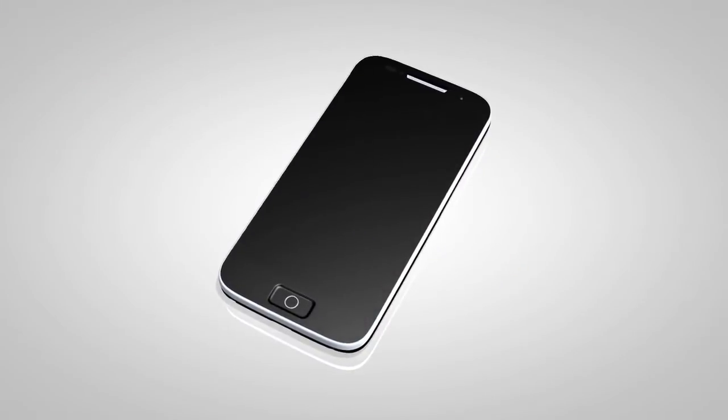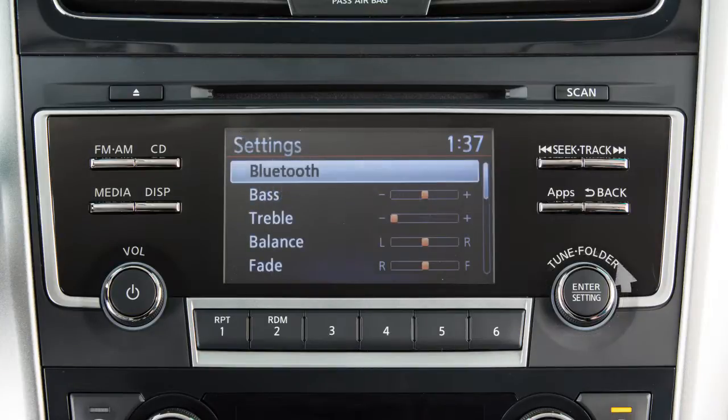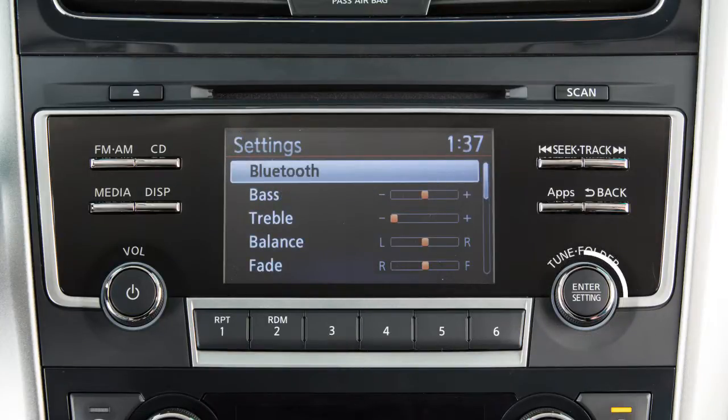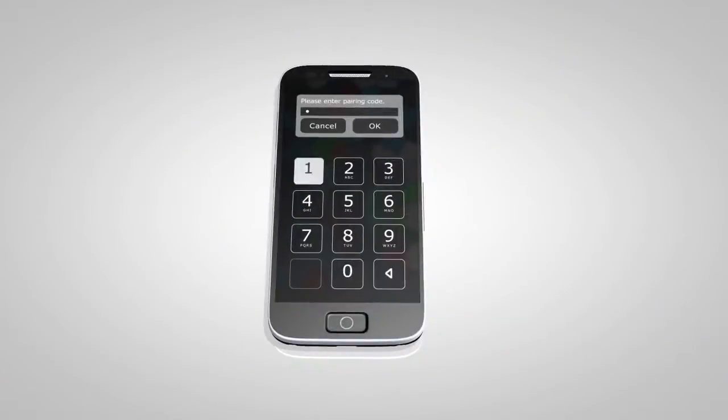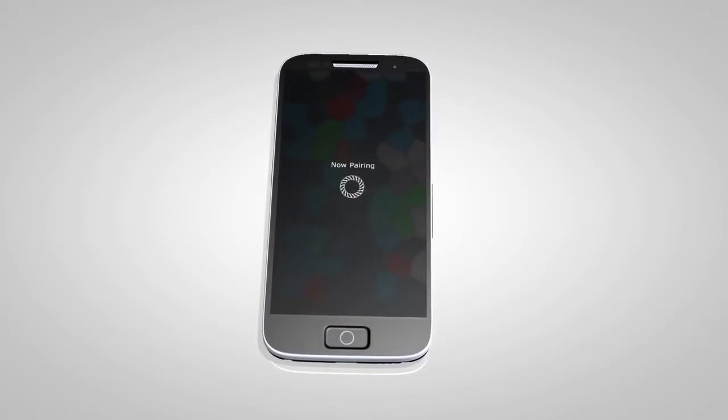To connect your Bluetooth audio device to the vehicle, press this button. Turn the knob to highlight Bluetooth, then press to select. Then highlight and select Add Phone or Device. A pin will be displayed on the screen. Operate your Bluetooth device to enter the pin and complete the connecting process.